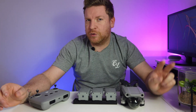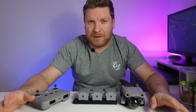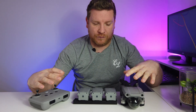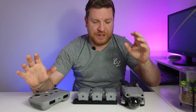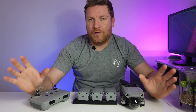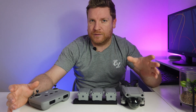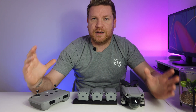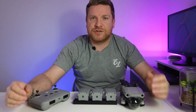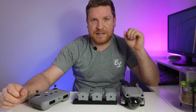Hi everybody, welcome back to the channel and to part two of the video surrounding the DJI Mavic Air 2. If you haven't watched part one, I got this out of its box, unboxed it and built all the propellers. In this video I'm going to show you all the steps you need to take including activation, where you need to start thinking about insurance, setting up the DJI Fly app, and covering some basics - then in part three we'll fly this beast.